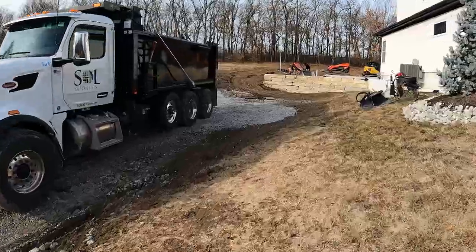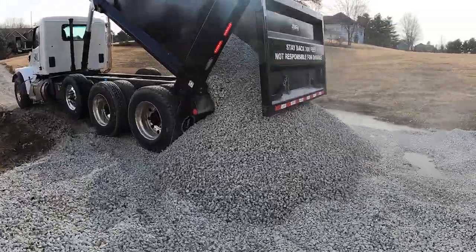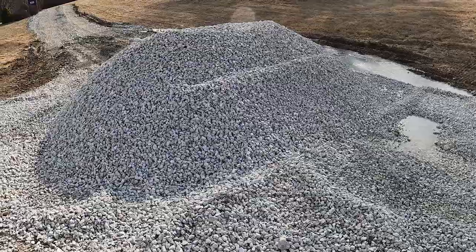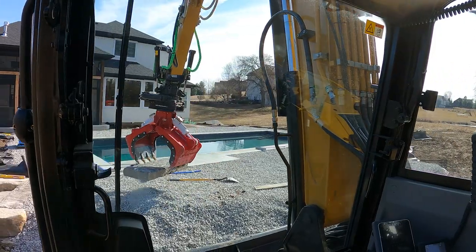We officially took our last load of base rock this morning. We have tons of gravel on this project, but this is our one-inch rock that we're using to finalize our paver base, and then we'll go to a 3/8 chip for our bedding layer. On this video we're going to be working on the coping, we got a jumping rock to select and get installed, and then we'll be all set up to do pavers and really make this place start coming together.